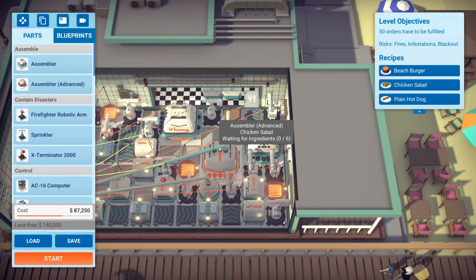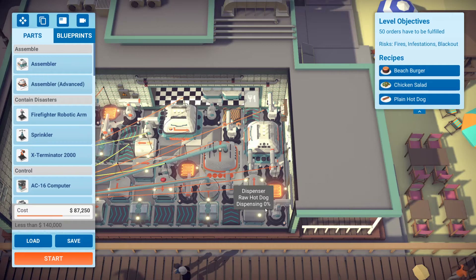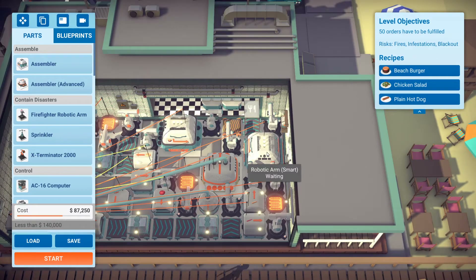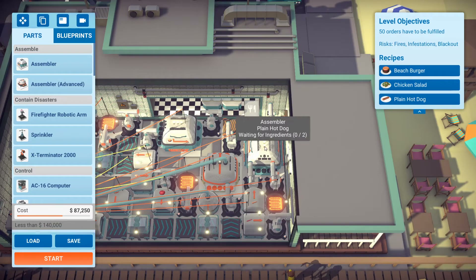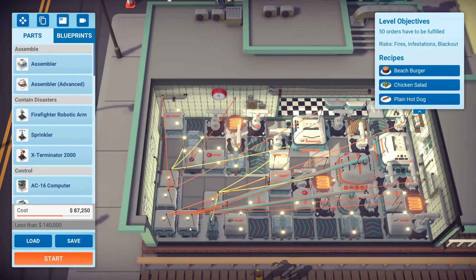The hot dog here is very simple. We got everything set to the initial time of five seconds for the dispenser. The hot dog comes out, the dumb arm picks it up and drops it onto the grill which is set to power saving mode. The smart arm picks it up and drops it into the assembler which is also set to power saving mode. We got the hot dog bun coming out, being dropped in, the dumb arm picks it up and drops it right here, and we're done.